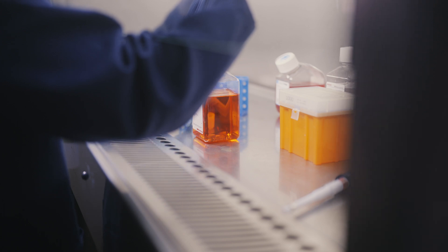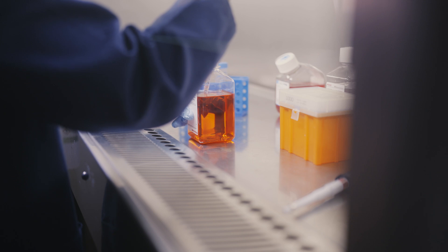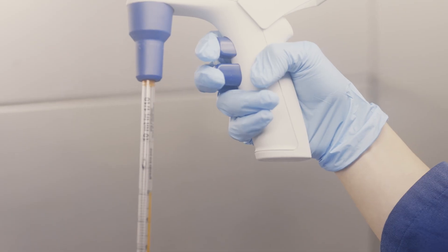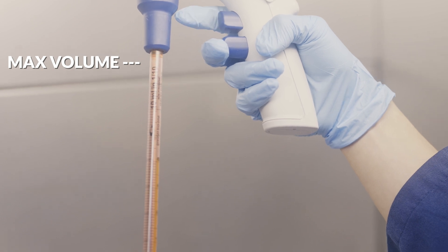In this first example, we are pipetting some media. Given the volume of media needed, a motorized pipette controller is used with a 10 milliliter single-use pipette. I'll give you a moment to watch the clip — write down all the mistakes you can spot. The main mistake here is over-pipetting. Each pipette tip has a maximum volume and there are different sizes available. If you use the motorized pipette controller to pipette beyond this maximum volume, the liquid will contaminate the actual pipette controller. The top of each pipette has a filter to prevent the liquid from entering into the pipette controller, but this is not a 100% foolproof fail-safe.